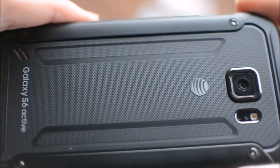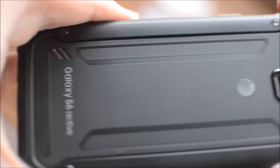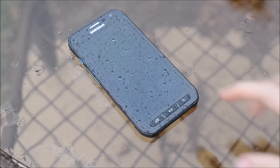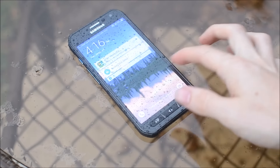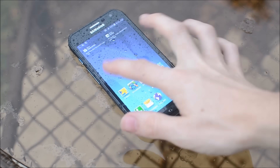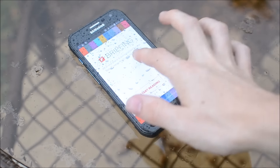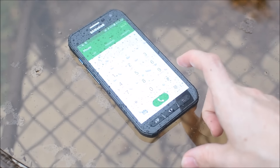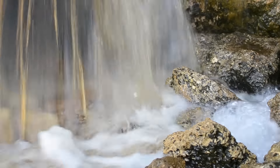This device is rubberized on the back so it provides very good grip when it's wet or dry. Another welcome addition is that you can use the screen even when it's wet, so you can pull it right out of the pool and send all those great shots to your friends and family without skipping a beat.